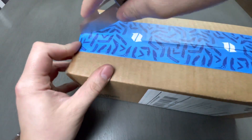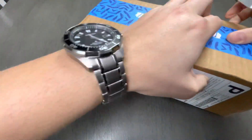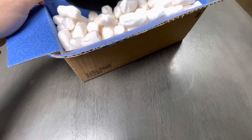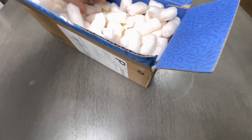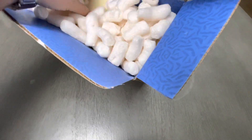It's from Blade HQ, obviously, with their wonderful tape. Packing peanuts galore. Let's see if we can avoid making a mess. I got a beanie, and I had to pay for this one — I didn't get the free one because I guess I didn't meet the requirements of the free beanie thing they had going on. Knife Life sticker — always good to get those.